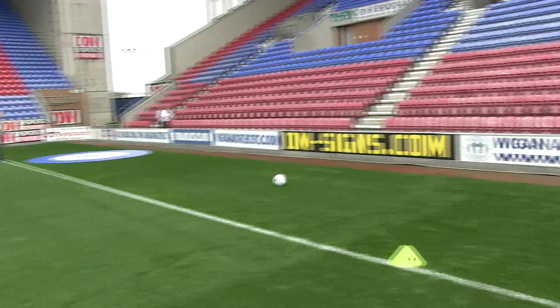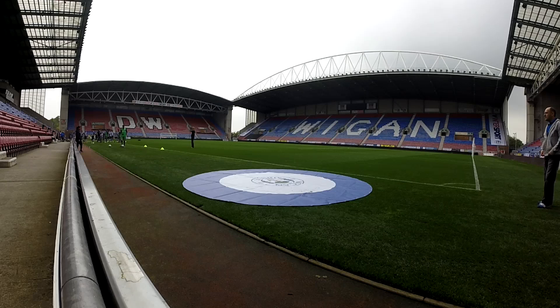Some of the Wigan Athletic players have had a go at the new half-time challenge, Football Curling. The aim of the game is to get the ball onto the crest on the mat, with prizes available for those who get closest to the centre.